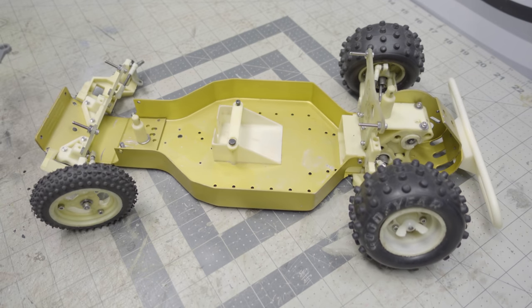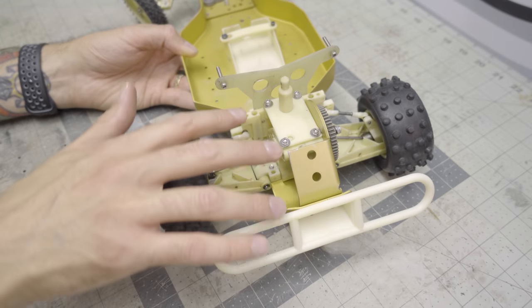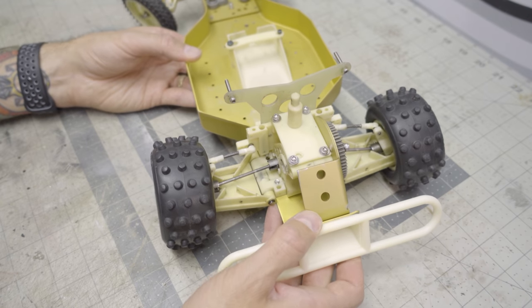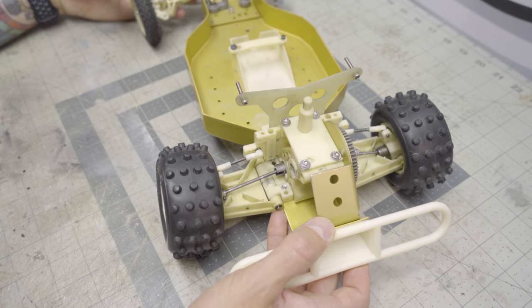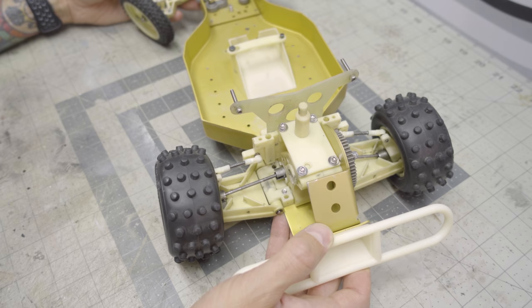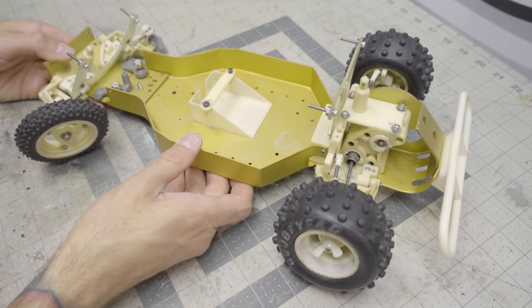The transmission went together flawlessly — it was actually in really, really good shape. I don't think this car was run a ton, and you can tell by looking at the underside; there's not a lot of abuse going on there. It's actually pretty clean overall, which is really nice to see. It wasn't run hard when it was run, so it's in pretty decent shape overall.